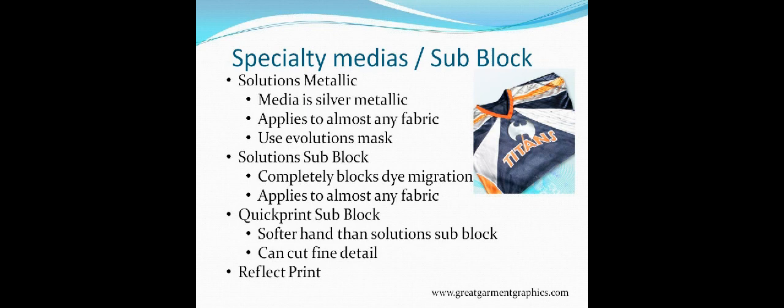Solutions Metallic applies to almost any fabric and you want to use Evolutions Mask — you need a higher-tack mask to pull it off properly for the garment. It is a little more expensive than most medias but gets you that metallic effect onto the garment.